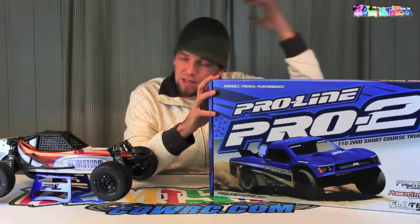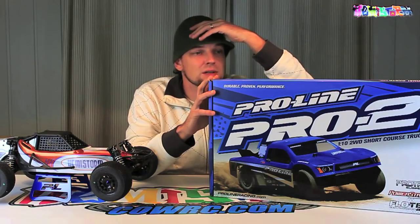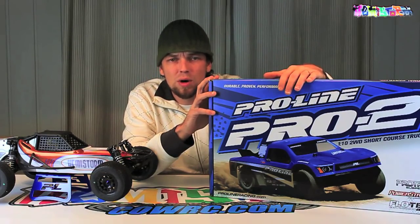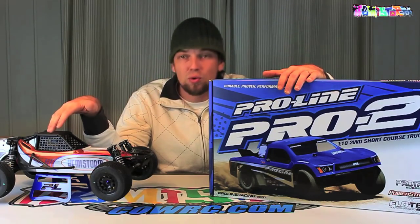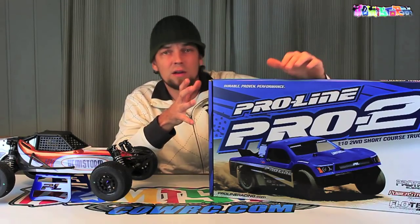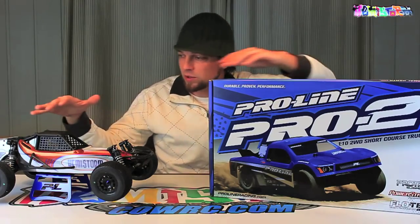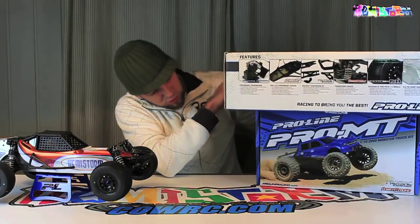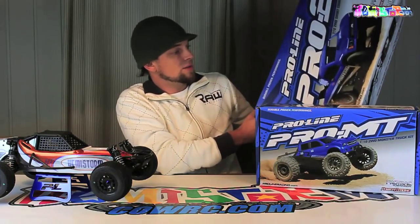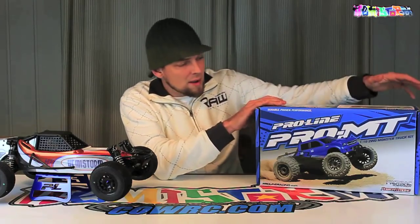Recently ProLine has released yet another edition in their lineup of 10th scale trucks, in addition to the Pro 2 Short Course Truck. They also offer the Short Course Buggy right now as a complete kit, so you don't have to buy the conversion anymore. And more recently they have released the Pro MT. Look at the size difference in the box — I thought it was hilarious.